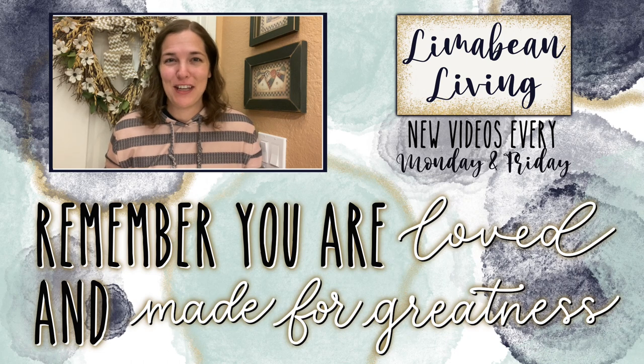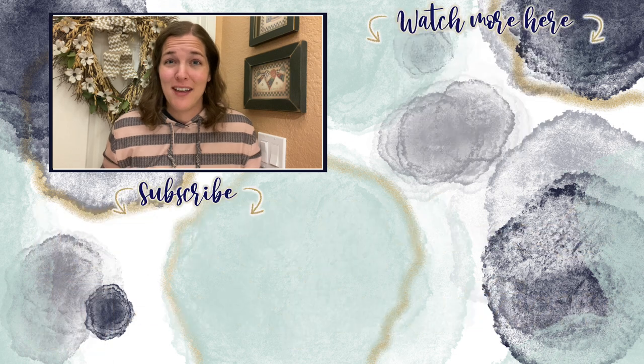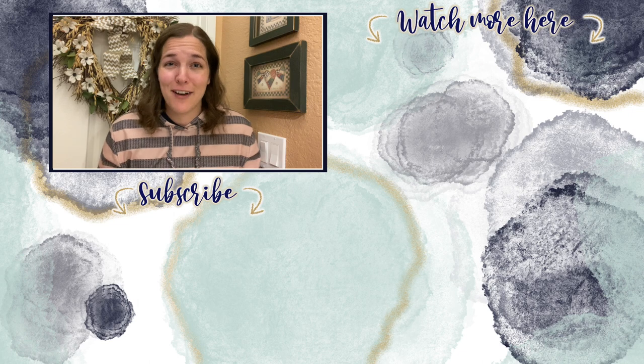You've made it to the end of the video! If you didn't know already, every Monday and Friday you can find motherhood and lifestyle content on this channel. Since us moms have to do it all, that may mean yummy recipes, easy DIYs, mom hacks, cleaning and organization, or just a combo of everything. Please know that you are loved and you are made for greatness — I'll catch you in the next one.